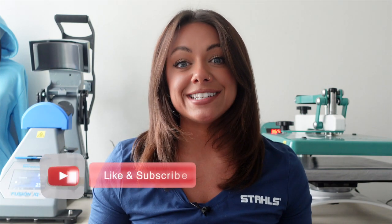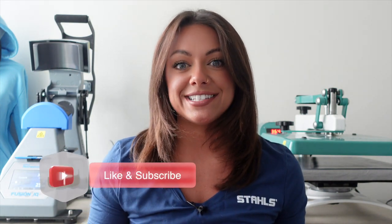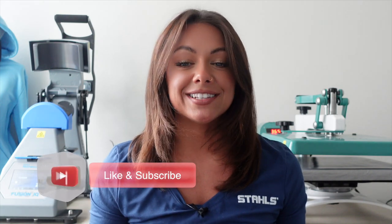For more information on the products seen in this video, check out the links in the description, and don't forget to like, comment, and subscribe.